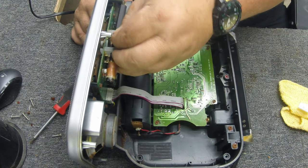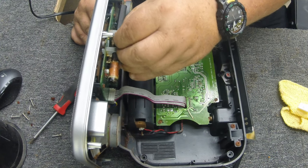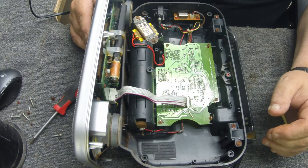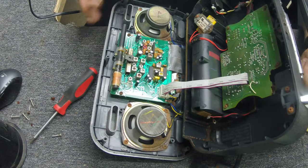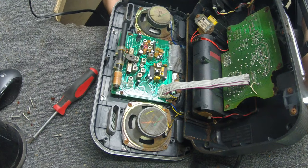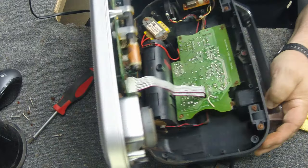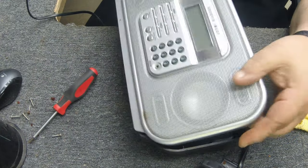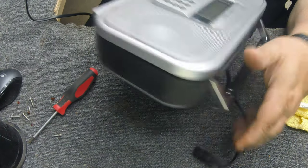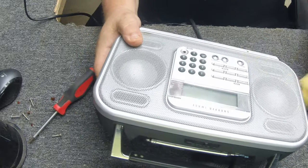I hit the slide switch with DeOxit. Before, it just slid back and forth and sounded crusty, but now it's got a nice click to it. So with any luck we got that switch cleaned out enough to work. I hit it with the wire brush and it cleaned up pretty good — it doesn't look anything like it did. Component-wise, all the components look good. I don't want to go any wilder with the wire brush and end up breaking something, so I'm going to put the cover back on temporarily and plug her up and see what we got.